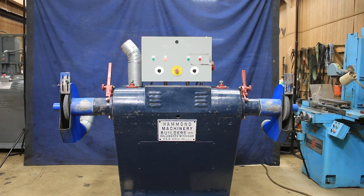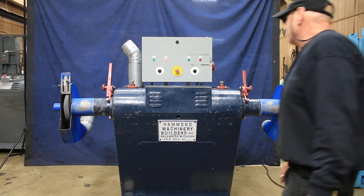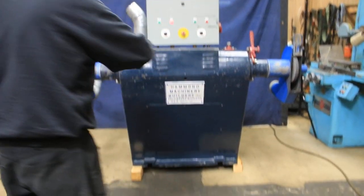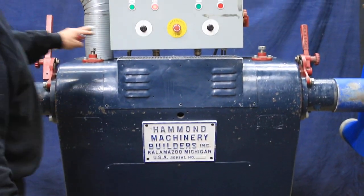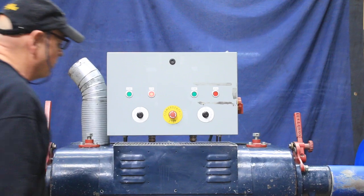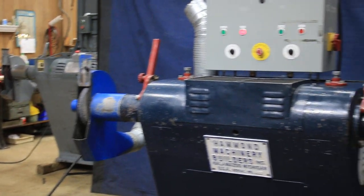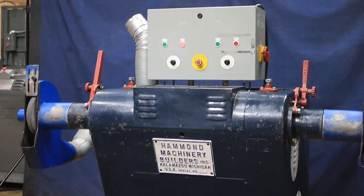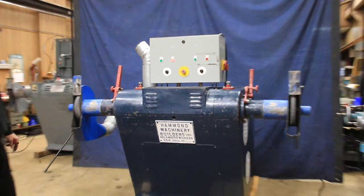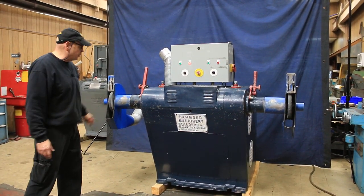Today we're going to have a look at this Hammond polishing lathe. This is a double spindle — each spindle is independent of the other. It actually has two separate variable speed drives for the spindles. It's got an inch and a quarter arbor; arbors are approximately four inches long. You've got bushings there so you can stack up and put different kinds of wheels or buffing wheels on here.